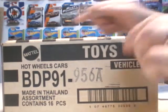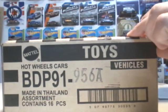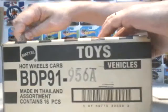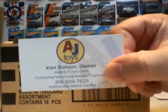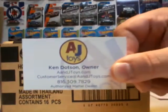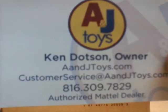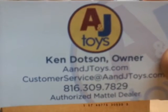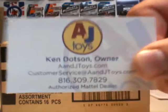I picked me up a case. Not going to fight it — going to the stores and not getting any and being disappointed. I might as well just order a case. A case from A&J Toys. That's where I get all my cases. He's the best one. Want one? Go to his website or his eBay and get one.